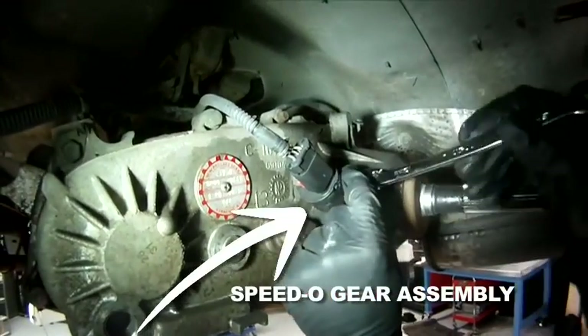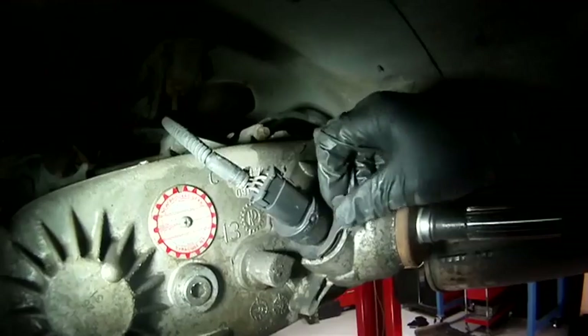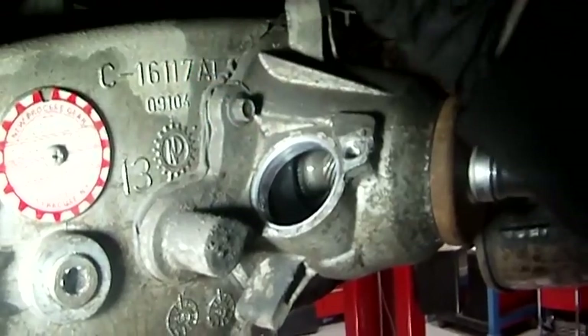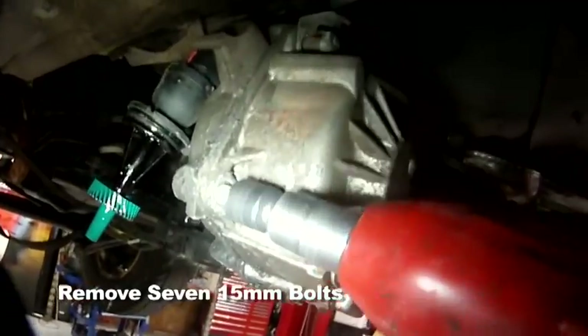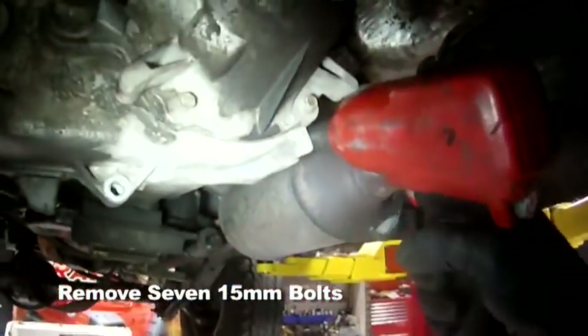Move to the rear of the transfer case and remove the speedo gear assembly using a 13mm socket on the single bolt. You can remove the entire transfer case to do this install, but it's not really necessary. To save time, we're just going to split the case in the Jeep and only remove the back half of the transfer case.